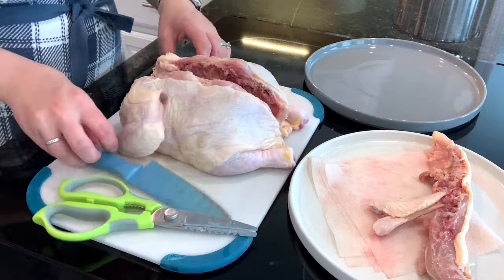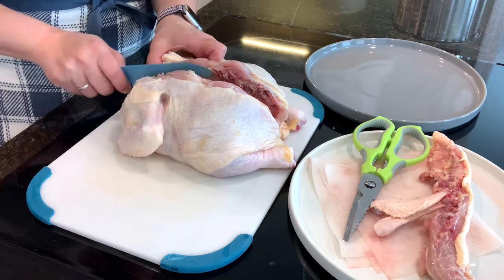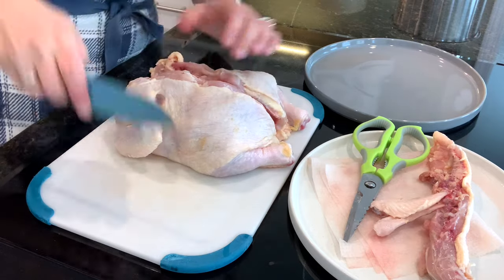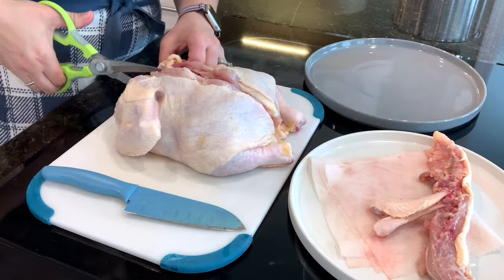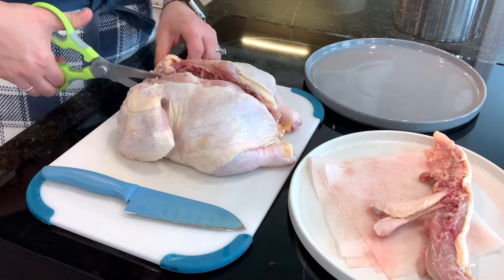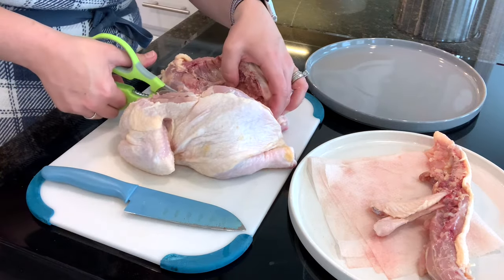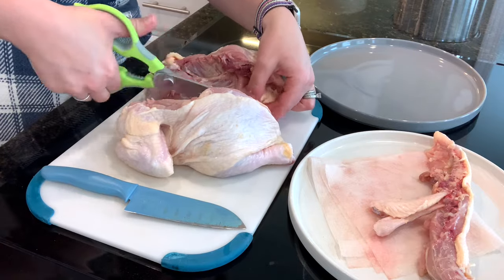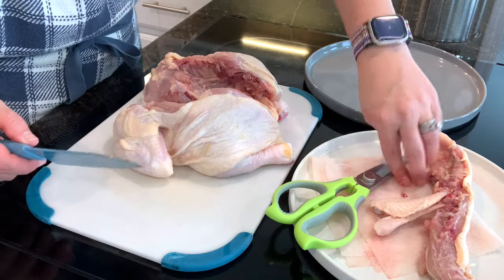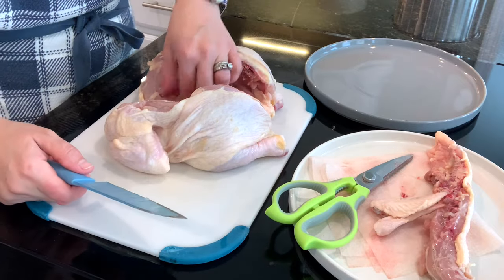The wing tips I can save in the freezer — they'd just burn on the grill anyway, so I'm just going to take them off. Next up, we're going to go through the breastbone here, and it helps to have a nice sharp knife for this — which I don't, so I'm going to use my kitchen shears. I really need to legitimately invest in some knives, and then probably take care of them when I do. It's not that I've never had nice knives, I just don't really take care of them the way that I should.